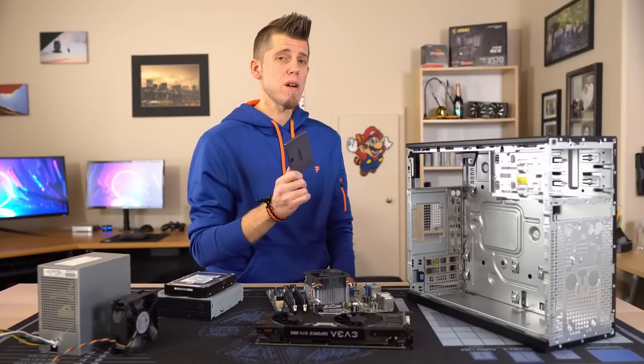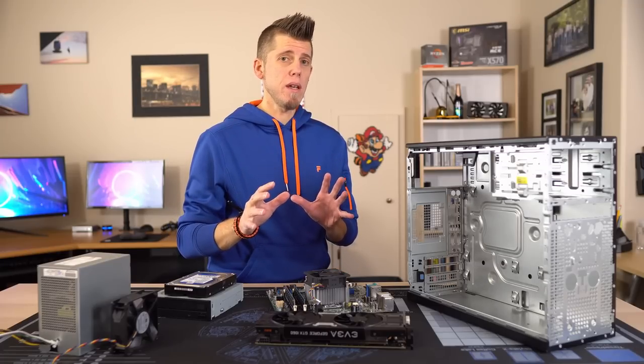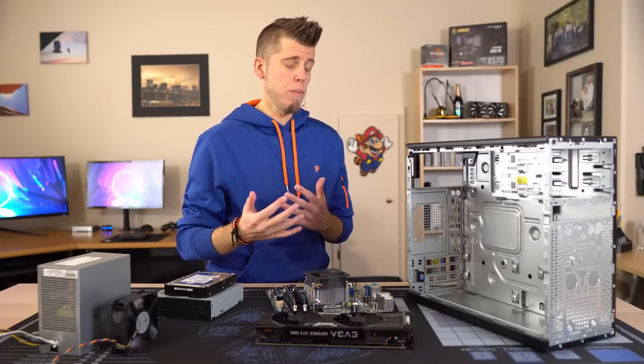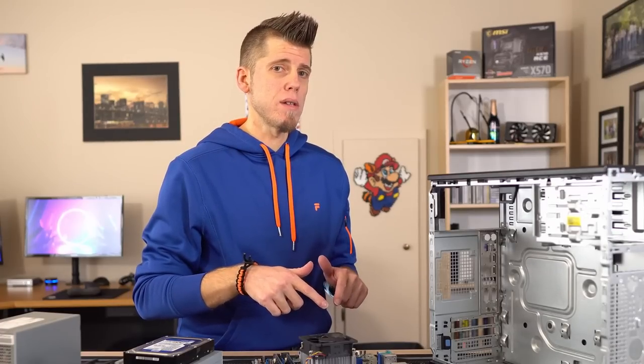Before we start, I want to give you a quick disclaimer: this isn't going to be a PC building tutorial. But if you want to see me do one of those, just let me know down in the comments and we can do the polar opposite of that Verge Abomination.